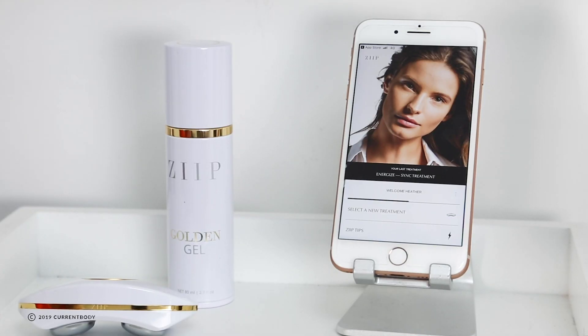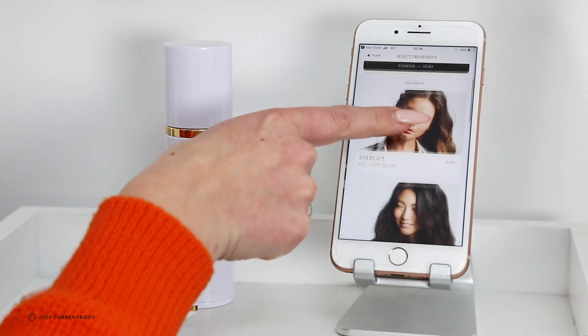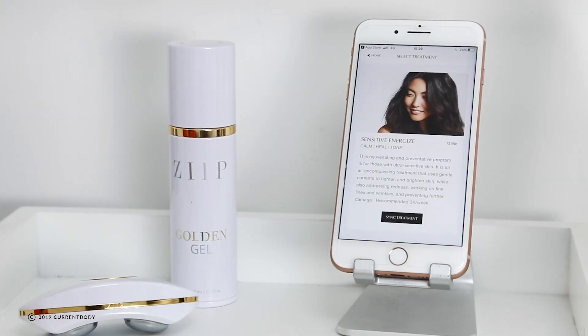When you're ready to go, simply select a new treatment. As mentioned, it comes with the energised treatment pre-loaded, and whichever routine you select, the next time you come to use the device it will remember the last one you've used. So we're going to go with the sensitive energised treatment to calm, heal and tone. It does give you a little bit of an insight as to what that entails.